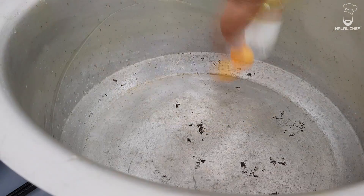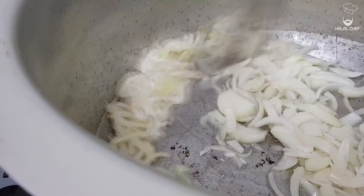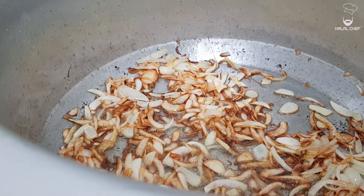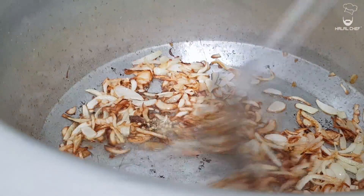In goes the oil and sliced onions. We're going to cook this until it's nice and brown. As you can see the onions are nice and brown. I've got here some whole spices — just gonna add them in. There you go, beautiful. Give it a mix.